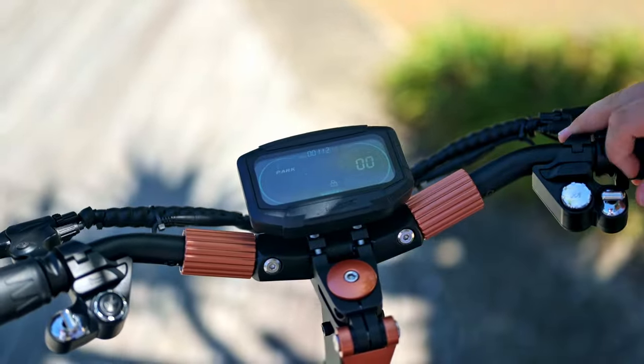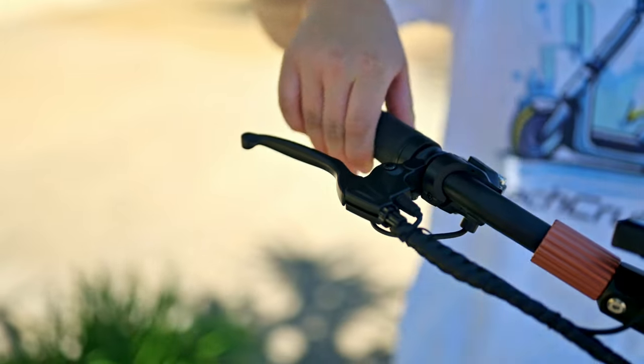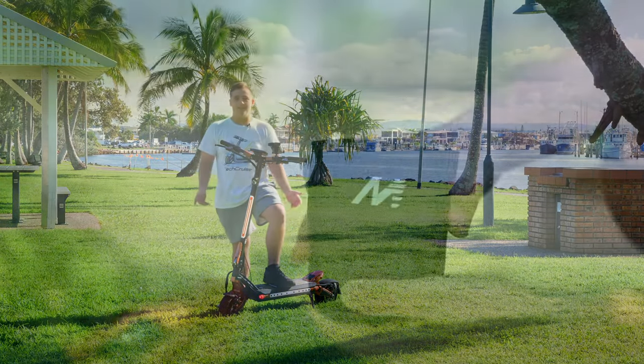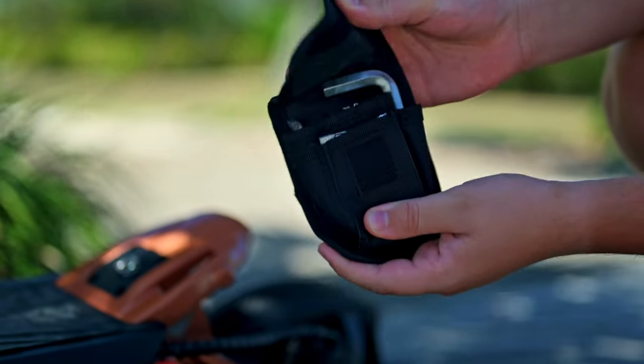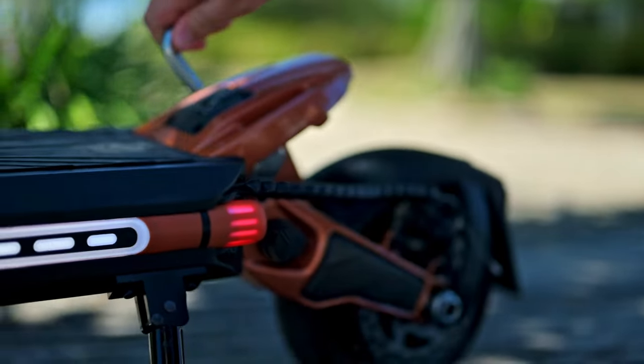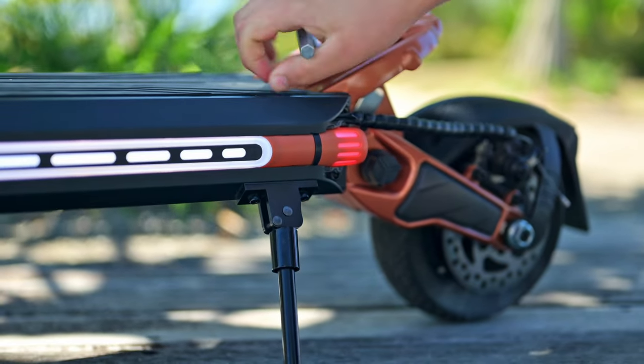Everything else — like the screen, it's okay but you can definitely see it in some areas as I said in my other video. The twist throttle is amazing, everything's just built awesomely. The suspension that you can adjust is just next level — I've never seen a scooter that lets you adjust the suspension like this.